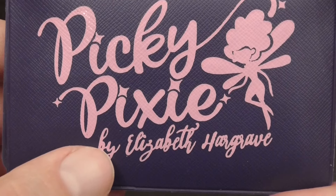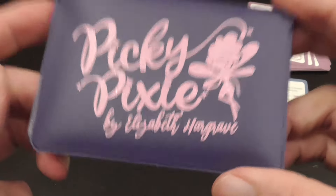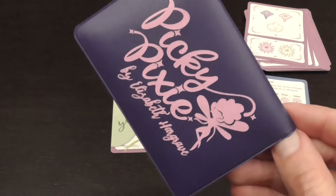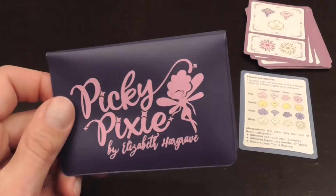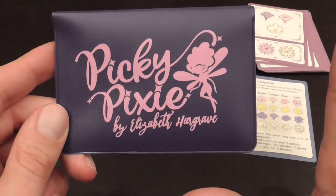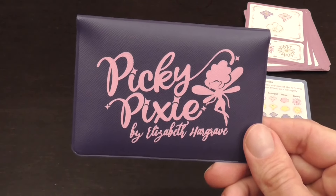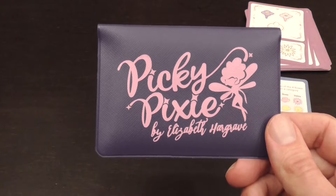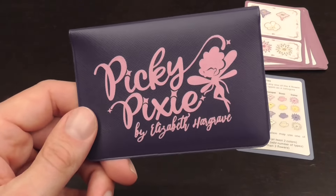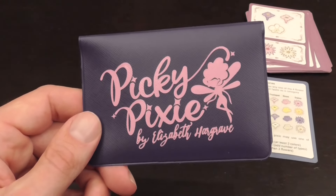Peaky Pixie is a game designed by Elizabeth Hargrave and published by Buttonshy Games. This is important because if you know this publisher, you know that the games come in these small plastic pouches and they have a rule sheet and they have 18 cards — that is their standard thing. I like the economy, the minimalism that comes into designing a full game with so few cards. They are also very portable and affordable.